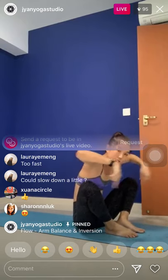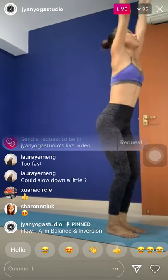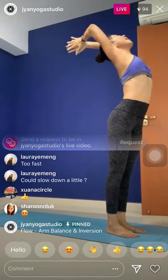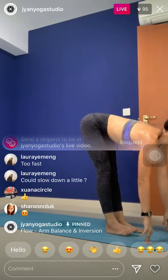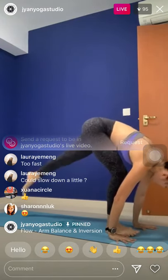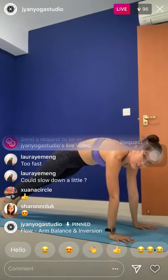Step the feet down, open the knees — back to chair pose. Straighten the knees, lean back. Exhale, all the way down — halfway lift, look forward. Hold the breath, palms down. Step the right leg back. Left leg back to plank.